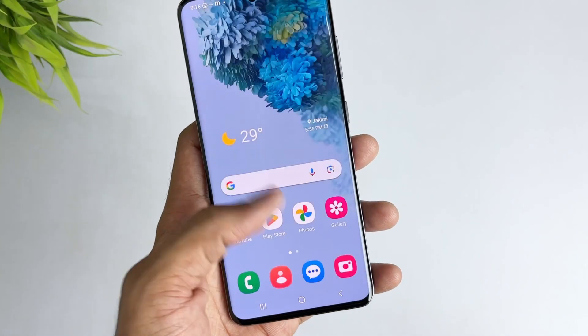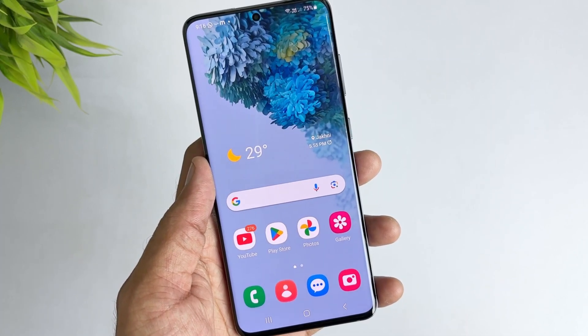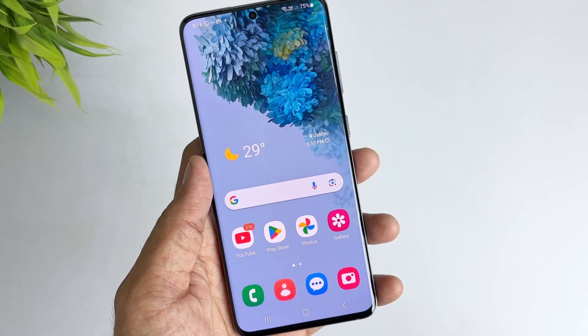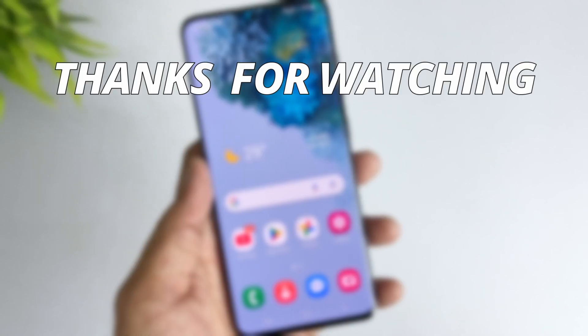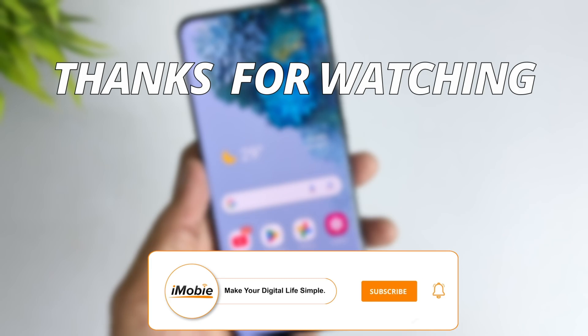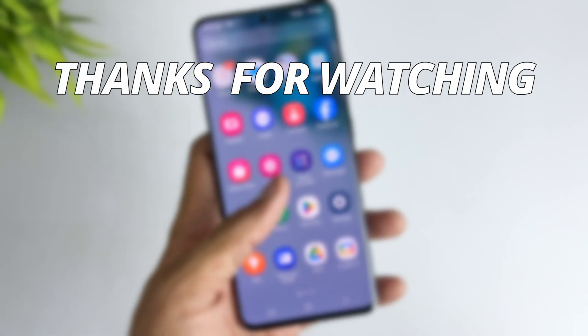And there you have it — a comprehensive guide on bypassing Google Verification on your Samsung device. We discussed what Google Verification is and how it works, ways to avoid it during a reset, and the solution of using DroidKit to bypass it. If you found this video helpful, don't forget to give it a thumbs up and subscribe to our channel for more Samsung tips and tricks. Thanks for watching, and we'll see you in the next video.